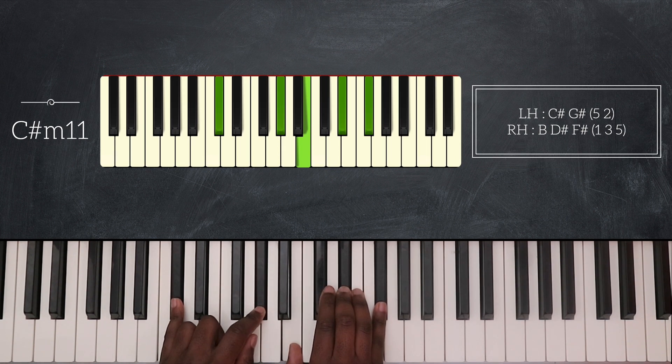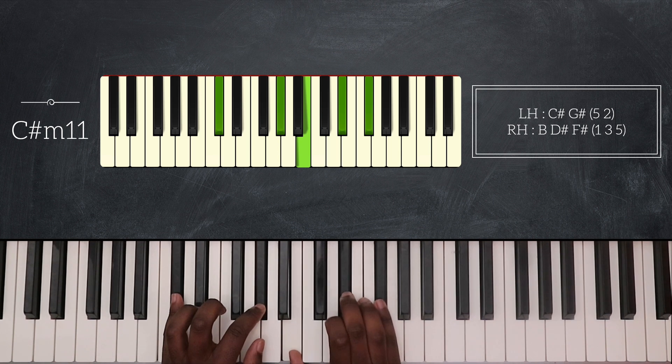After that I have C sharp minor 11. So that's C sharp and G sharp on my left hand, B, D sharp, and F sharp for my right hand. I'm also playing a grace note from C sharp to D sharp here.